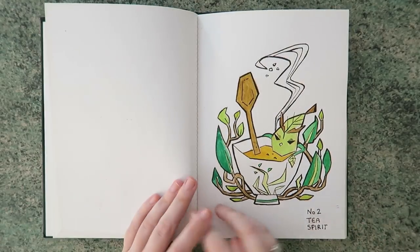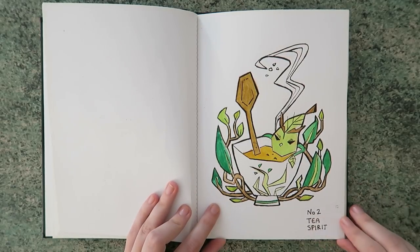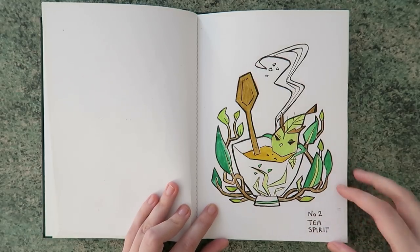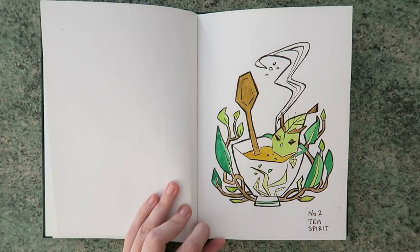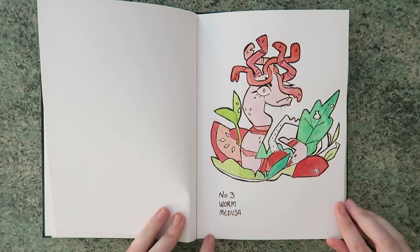So that was day one. Then day two, I did a tea spirit — I really like this one. I'm pretty sure that one was themed around the fact that I like tea. She's like cooking herself — it's delicious. It's meant to be like a hot spring or a hot spa — it's really pretty.